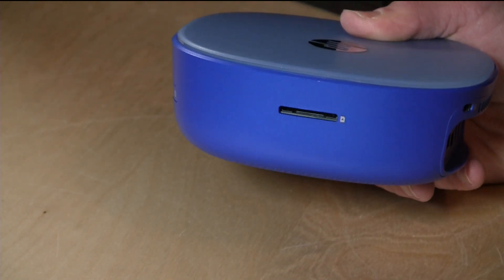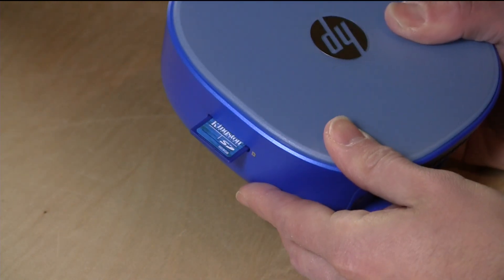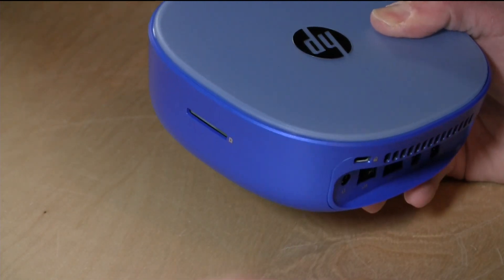On the side there's an SD memory card slot. The cards do stick out a little bit, but since this is not a portable device, you don't really have to worry about it getting caught on something.